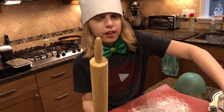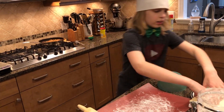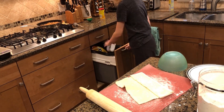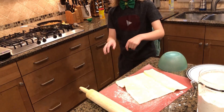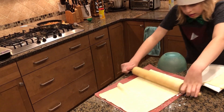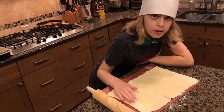Flour the rolling pin and the cutting board. Now we're rolling it out. Be careful not to roll it too thin, and if you do, just fold it over — it's gonna be okay.